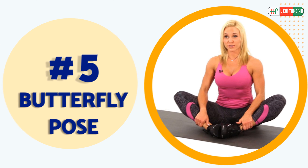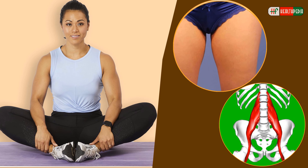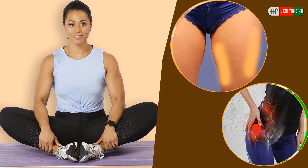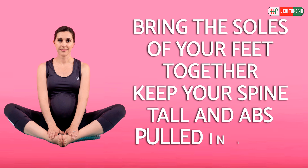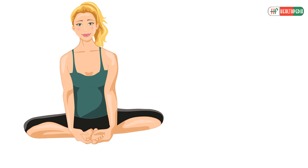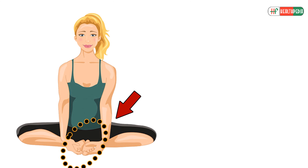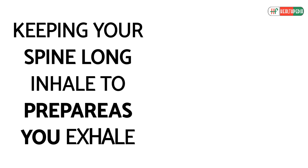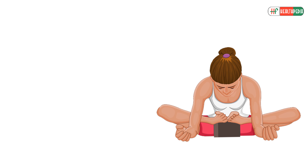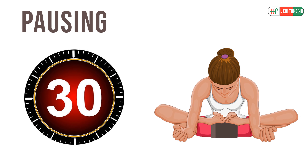Butterfly Pose: This is a stretch for your inner thighs, hip flexors, outer thighs, and entire hip complex. Come to a seated position and bring the soles of your feet together. Keep your spine tall and abs pulled in tight. Grab hold of each foot with your hands and place your elbows against your inner thighs. Keeping your spine long, inhale to prepare and as you exhale, slowly lower your torso forward. Pause when you feel the stretch and hold for 30 seconds or more.